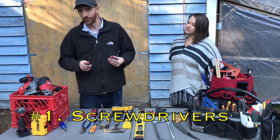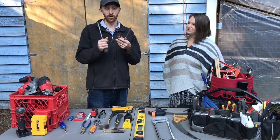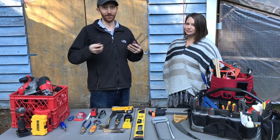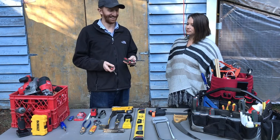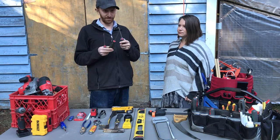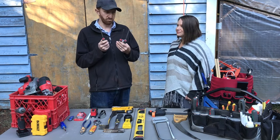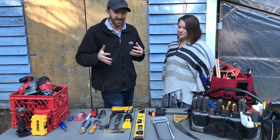I have a large set of screwdrivers, but the most important ones are three: a flathead, a Phillips head which is a cross shape, and a Robertson which is a square head. All of them show up depending on what you're working on. Things made in North America often use Phillips; in Canada where we live, the Robertson square is most common; and anything older usually uses a flathead.